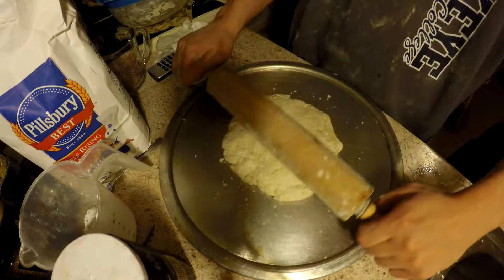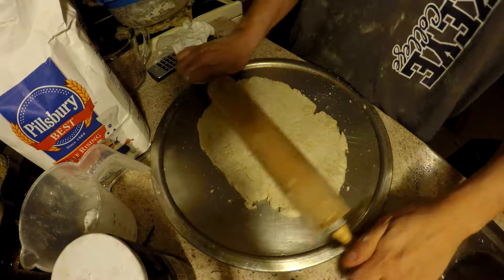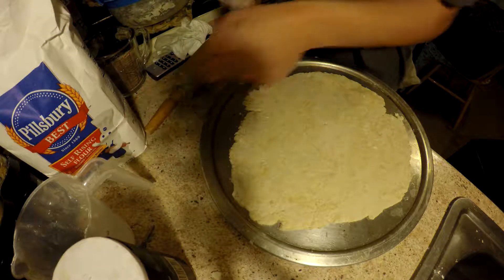I already pre-greased the pan — the pan is greased with vegetable oil. I like to put my hips up against it, and you just roll it one way, again. Really simple recipe. Another thing you can do is take your spoon.